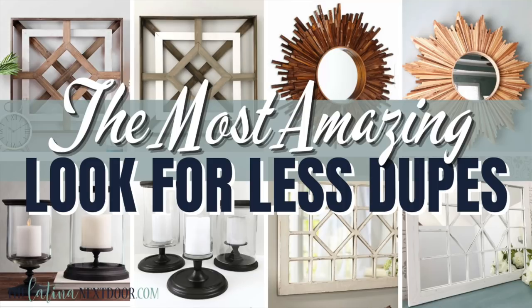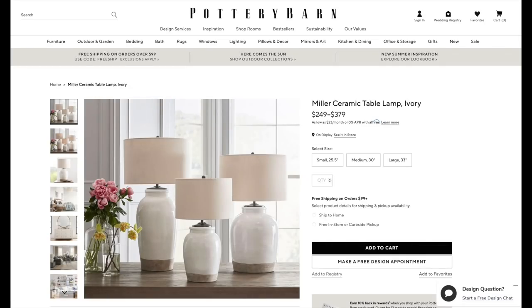If you are newer here and still haven't seen my compilation of my very best Look for Less dupes of all time, I'll make sure to add that video in the description box below so you can check it out after this video. For this next DIY, we're going to be recreating this ceramic table lamp — the middle one goes for $349. I mean, I know it's pretty, but $349 for one lamp. I think we can do better than that.